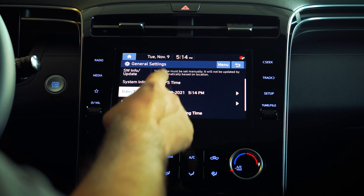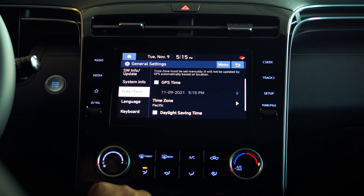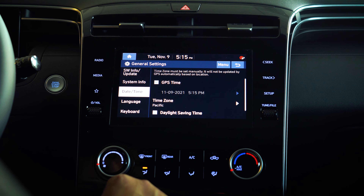Right here you actually have a few choices. Typically speaking, if the GPS time is active, the time zone is correct, and your daylight saving time is checked off, you should show the correct timing on your vehicle.